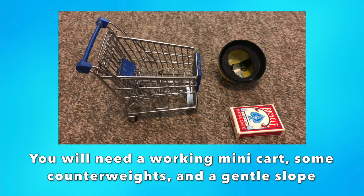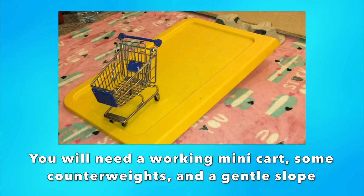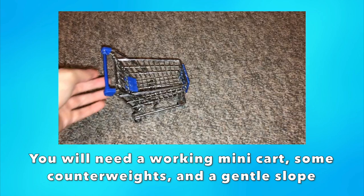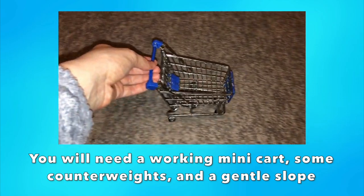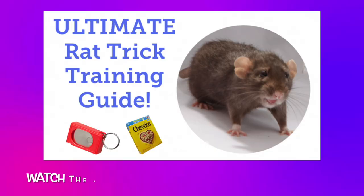You can find these online, usually sold to hold pencils or other desktop items, and I will be linking the cart that I use in the description down below. You will also need a few small heavy items to weigh down the cart, along with a slightly sloped smooth surface for the initial training of this trick.